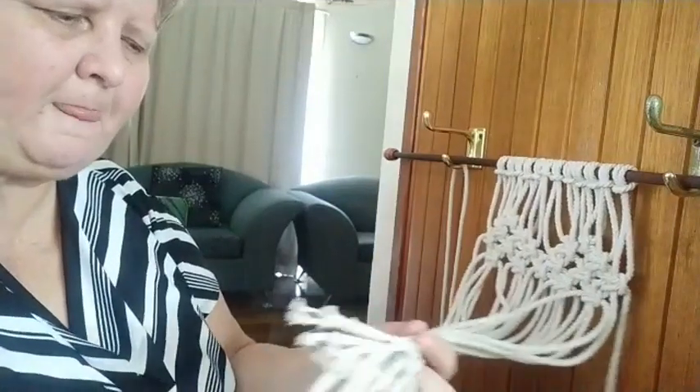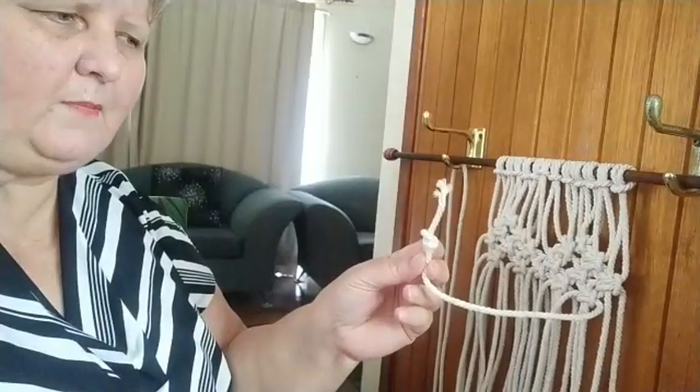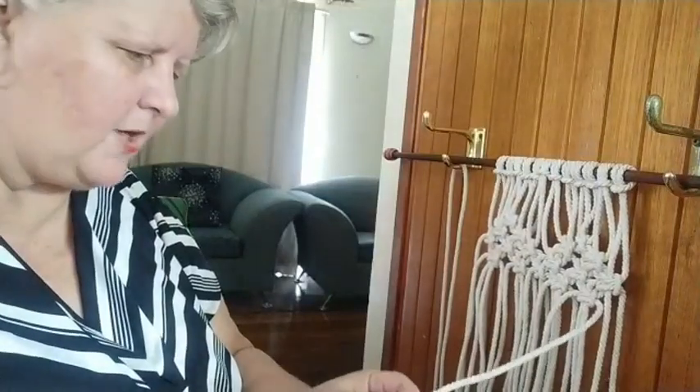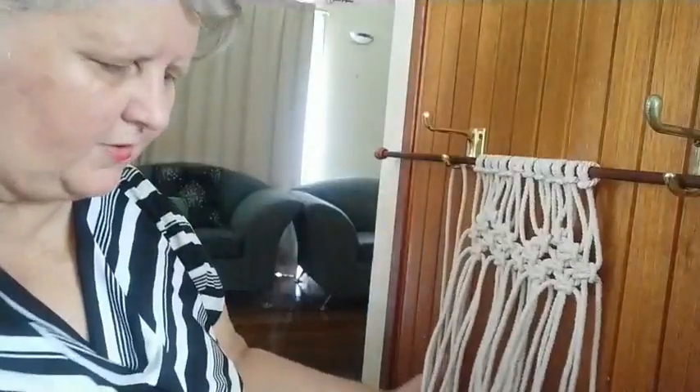You could tie a knot at the end and fray it a little bit more if you want, depending on how much length you have left. You might find the ends are a little uneven by the time you finish, so just trim those up. That's pretty much it for doing your macrame. Of course there are lots of other different types of knots and finishes. There are so many different patterns, and it doesn't matter what width cord you use.